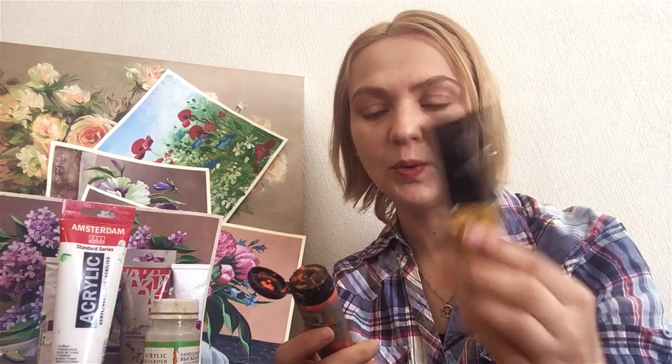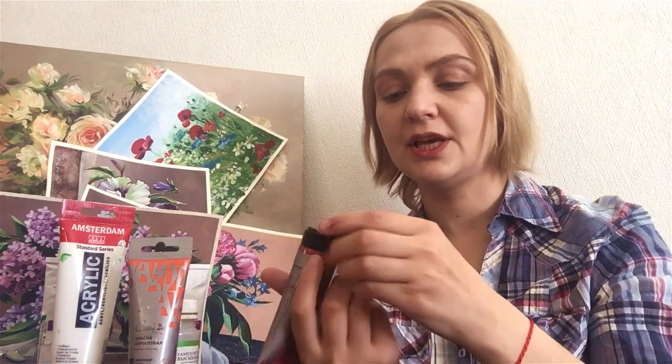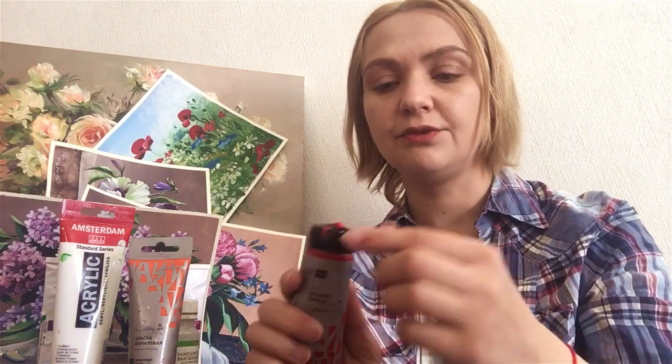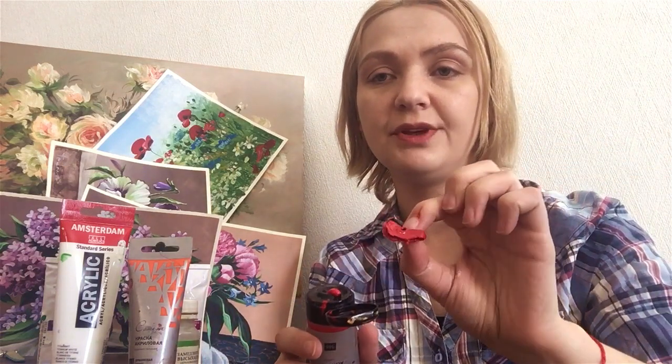About another type of packaging — like this one — it's still fine, but I like it less than the metal ones. This is a fresh acrylic right now, but look at this cap: lots of paint is stuck here. It's easily removed, but when I finish a painting, this piece of acrylic has dried. When we just finish a painting, I have to return my tubes and restore order with them.